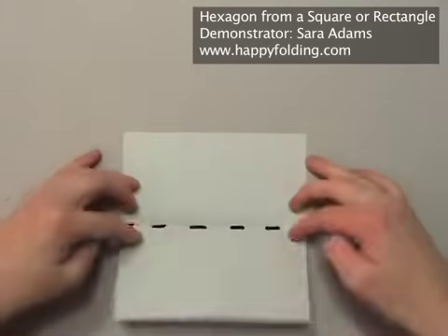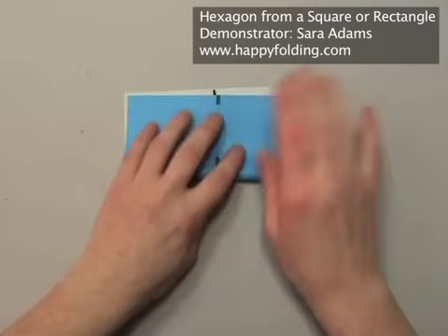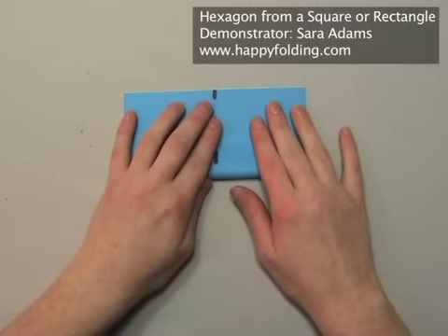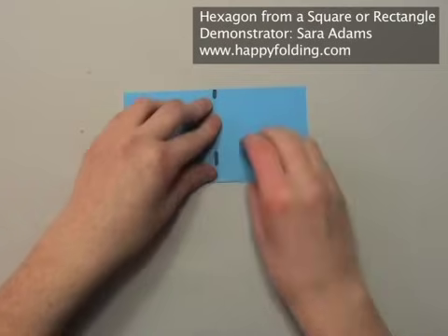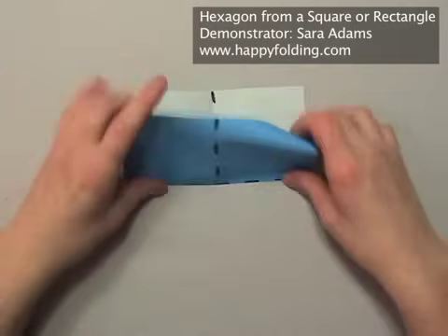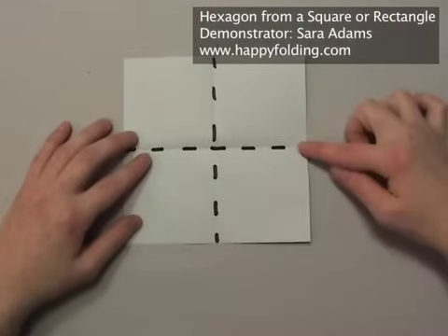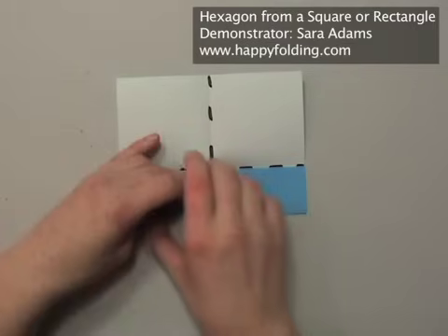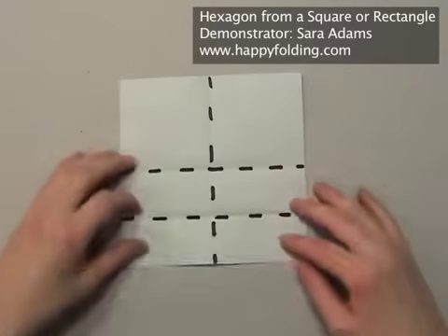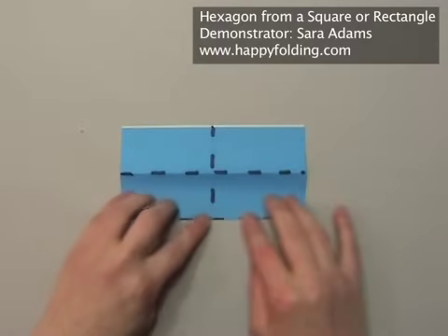Unfold. Then rotate and again align the two edges and make a crease. Unfold and bring the lower edge to the crease you just created to crease a quarter.